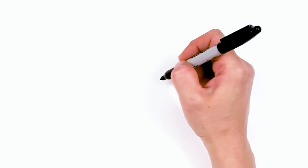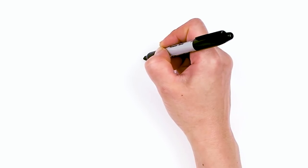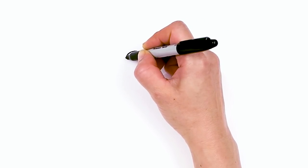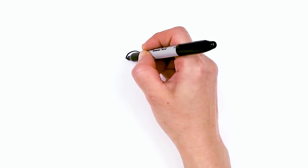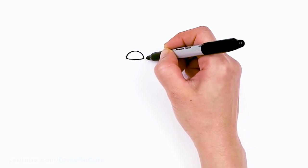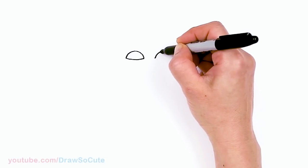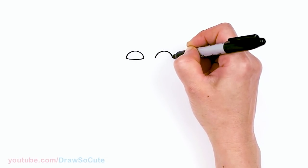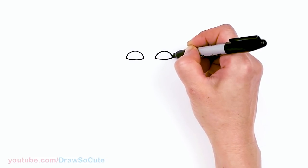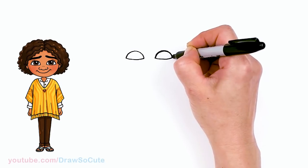To draw cute Camilo, let's first start by drawing his eyes. I'm gonna come right here, give myself a point, and start with a big curve that goes across. Then at the bottom just connect it with a soft curve. Using this as my guide, I'll draw another eye the same way — another big curve that comes across, then connect. I'll just come in here and stick in this top curve just to anchor the eye.